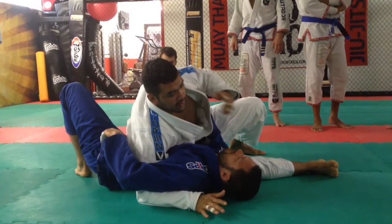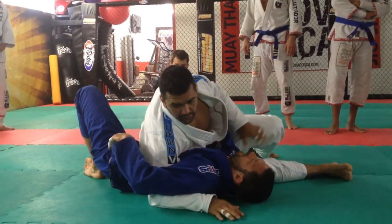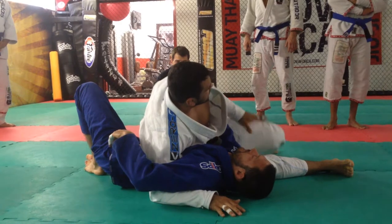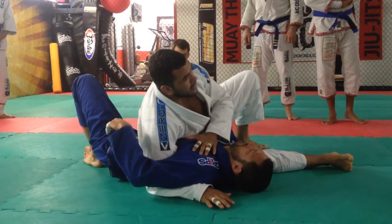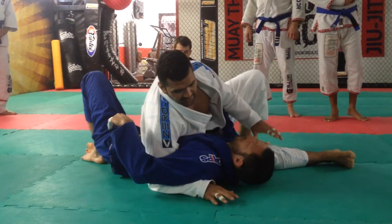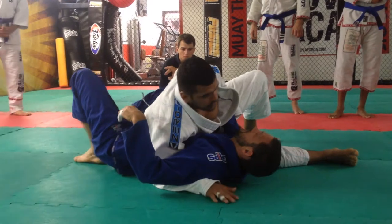Sit next to his hip, bring your leg, then switch your base and get side control — or whatever you want to do from here. But now you've passed the guard. Remember, when you're passing someone's guard, you must hold him here until you get the points — three to four seconds — or until he's moving. Then you fight him back and secure the position properly.